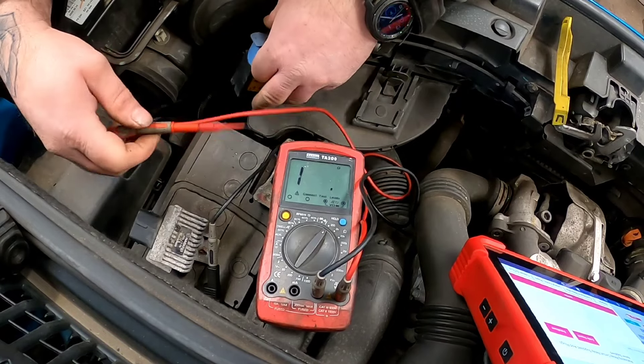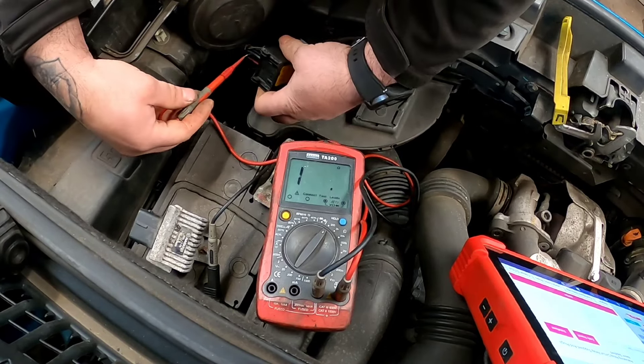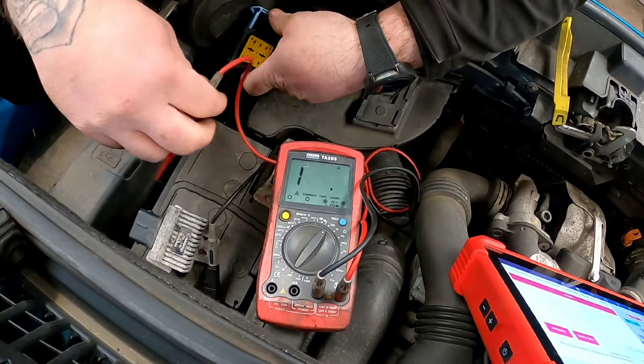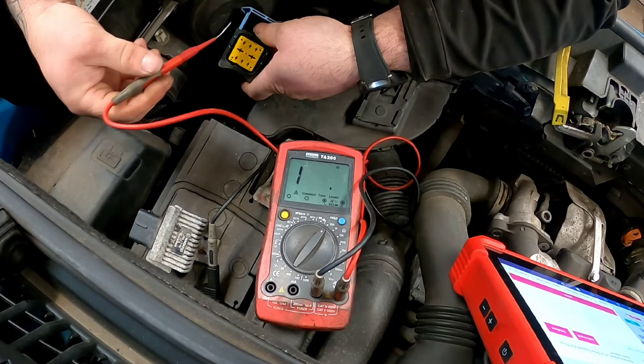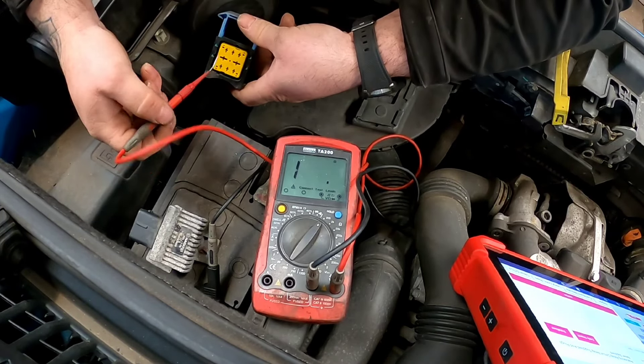Now these glow plug relays are pretty much self-explanatory because you've got four wires either side of the plug and it is the same thickness. They do correspond to the wiring diagram - if you're unsure, always relate back to your wiring diagrams. We need to put a multimeter onto ohms for resistance and check these glow plugs, because they're not in a nice place - tucked right down the back.